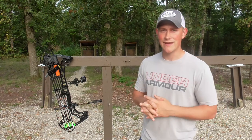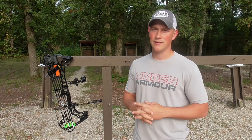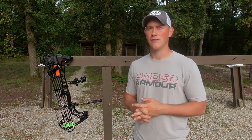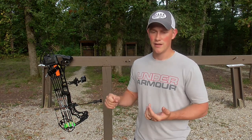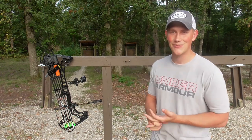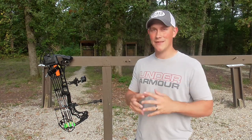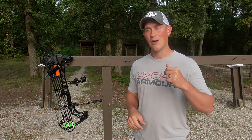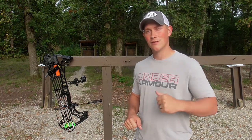Well guys, that brings us to the end of this video. If you haven't already, make sure you hit that subscribe button. I have a lot of content coming down the pipe this fall and it's all going to be targeted towards deer hunting — how to get better at deer hunting and my trials and errors with that. Make sure you like the video, and if you have any tips you want to add or questions you want to ask, drop that in the comments below. I really appreciate you guys watching. I will see you in the next one. Good luck this fall.